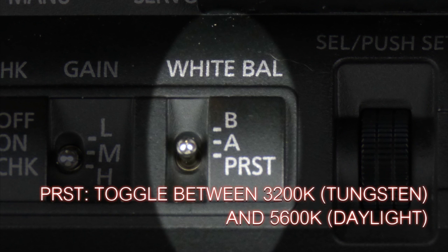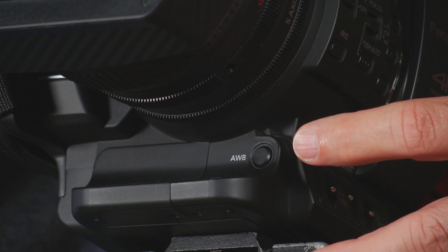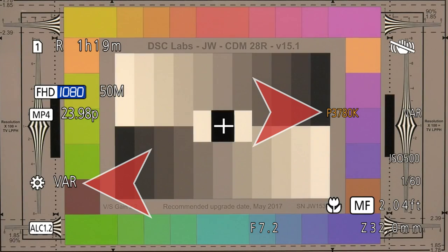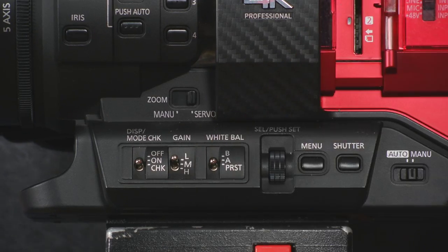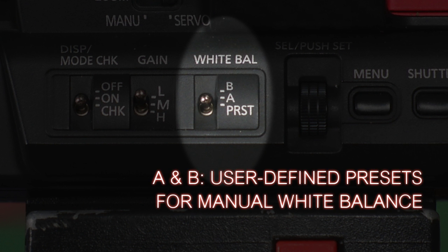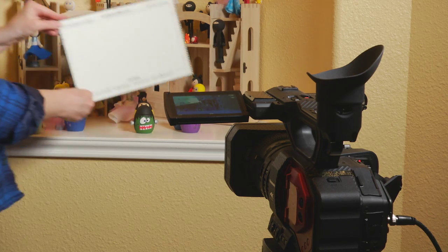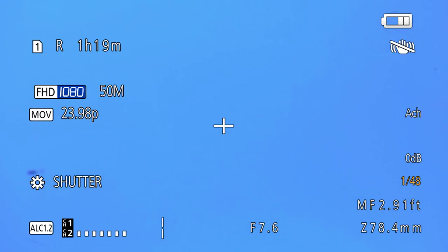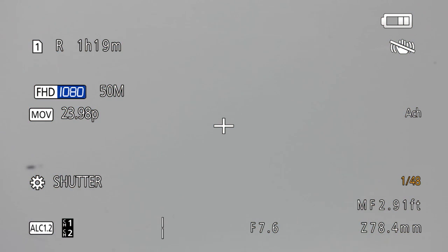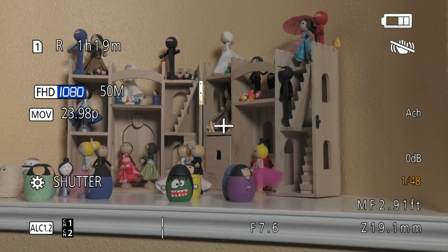The white balance switch has three positions. At the bottom, it's set to preset, and you can toggle between daylight and tungsten presets using the AWB button on the front of the camera, or use a variable white balance to dial in exactly the color temperature you want. You can also set the switch to channel A or B — two separate channels for manually white balancing. To do a manual white balance, place a white card in the scene lit by the same light as your subject, zoom in so it fills the screen, press the AWB button, and the camera will configure its internal processing so that card looks white and your colors are rendered accurately.